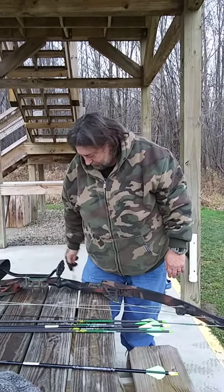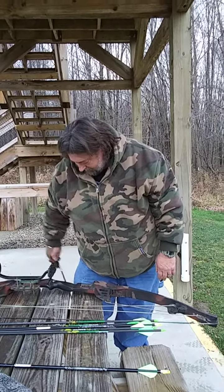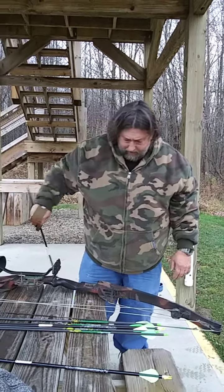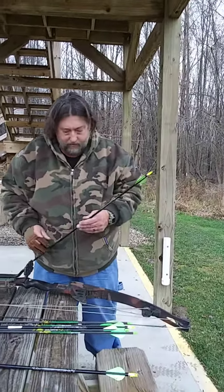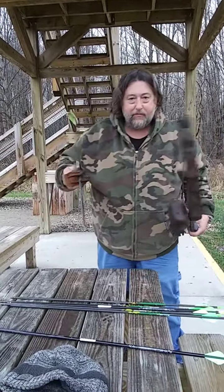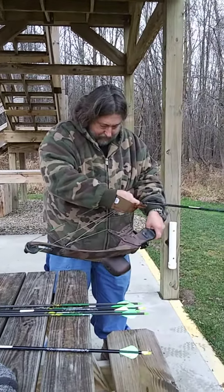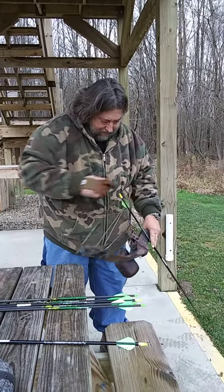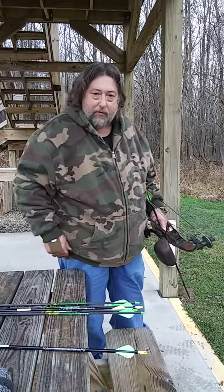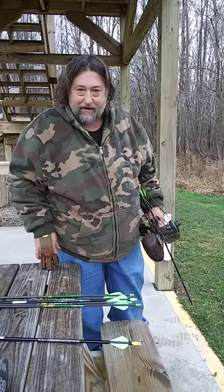He wiped his arrow off — it was in the dirt on my last volley. Not having great success today, but I'm having fun. I'm gonna try this first arrow out; it's covered with dirt. Like people testing their firearms to see how they fire after being pulled out of the mud — that's the test.